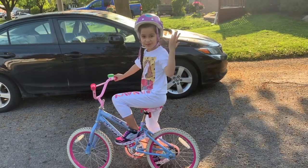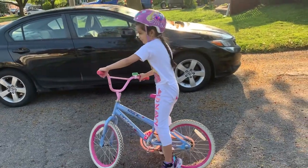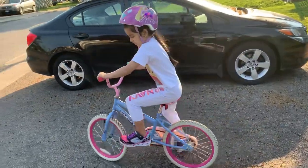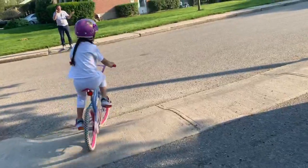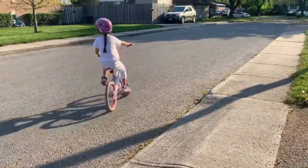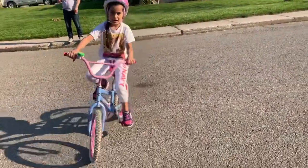Hey guys, welcome back to my YouTube channel! Today I'm going to be teaching you how to ride a bike with no turning wheels. You can go on the road or the sidewalk — I'm going on the sidewalk. Later I'm going to teach you how to do tricks and how to go on the sidewalk and down.